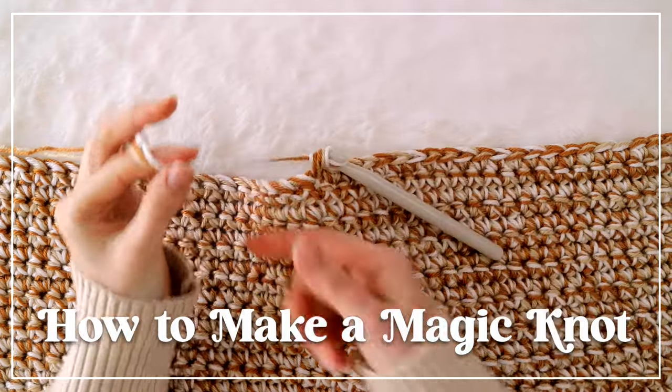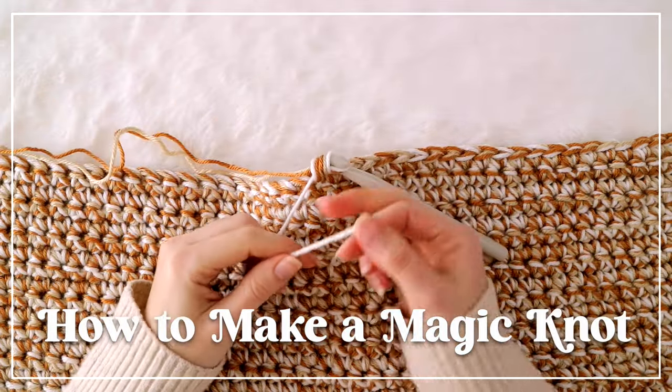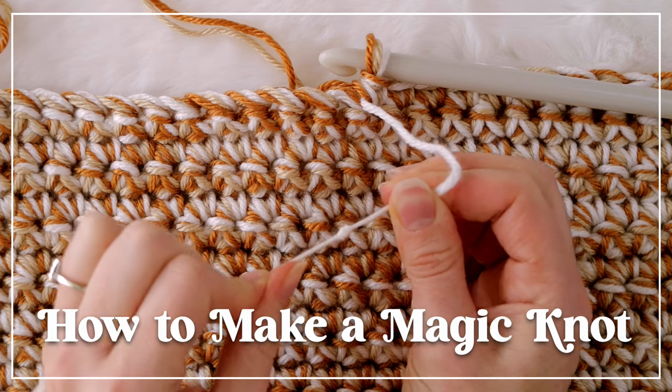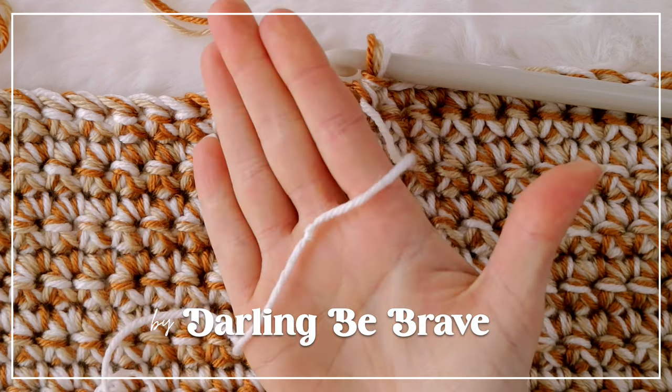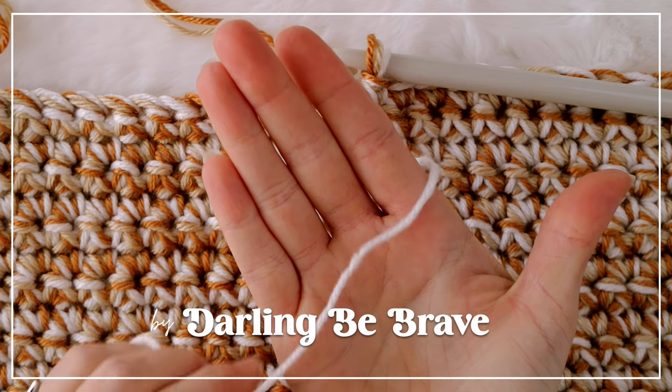Hello sweet friends! Do you hate weaving in loose ends as much as I do? Well then you're in the right place! In this video I'm going to show you a trick that I love to use whenever I need to join a new skein of yarn when I'm crocheting a blanket like this one.